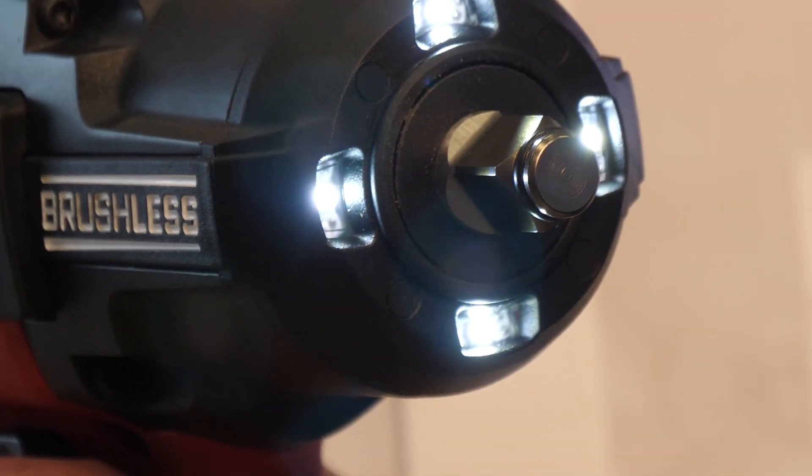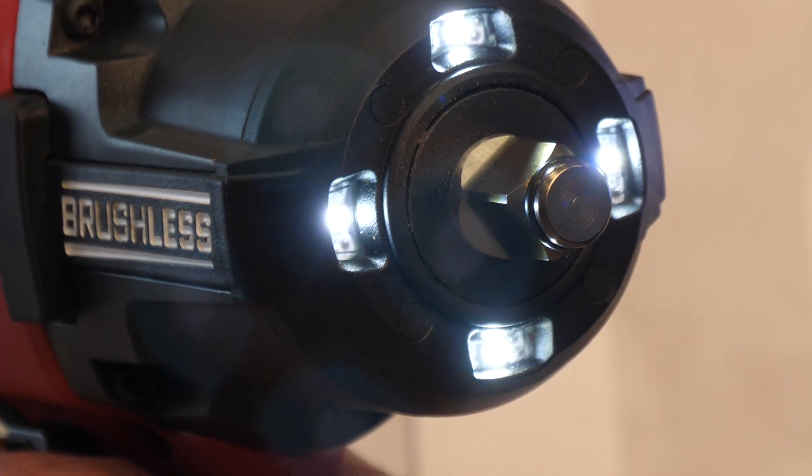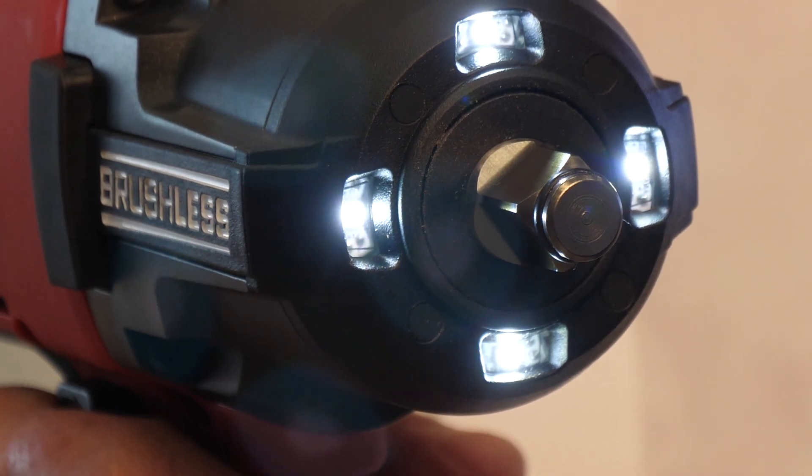The LED lighting on the front of the tool is designed to let you get into tight-fitting areas with the lights so that you don't have to use a flashlight.